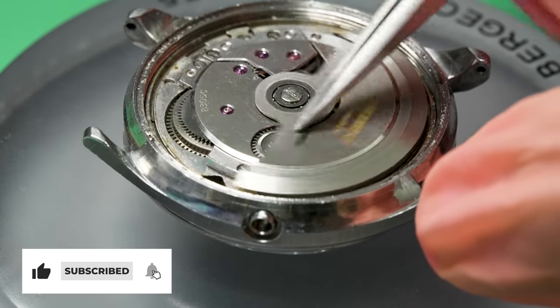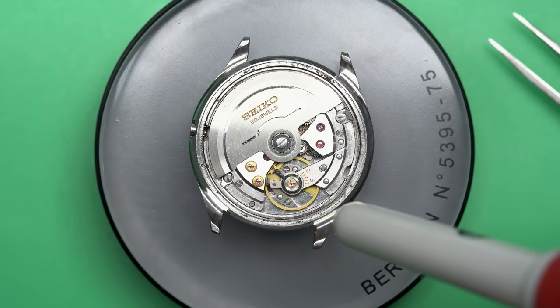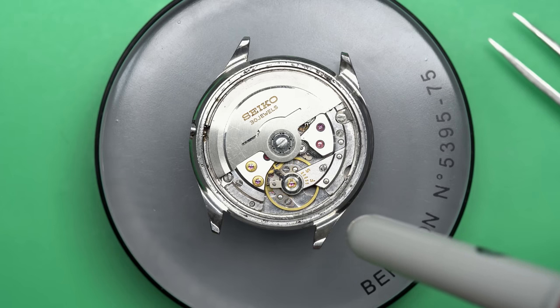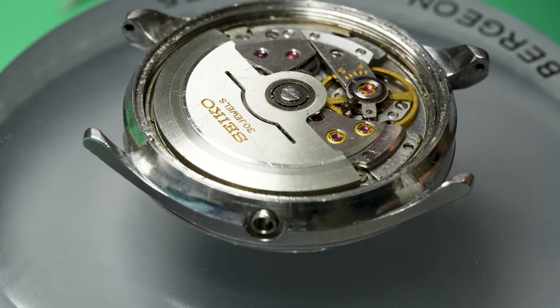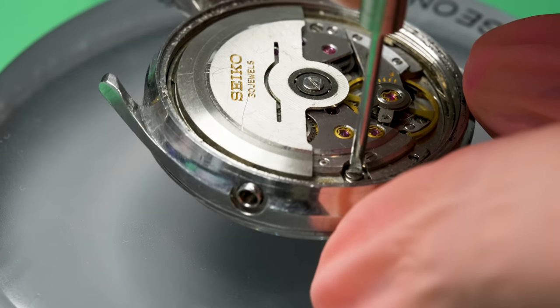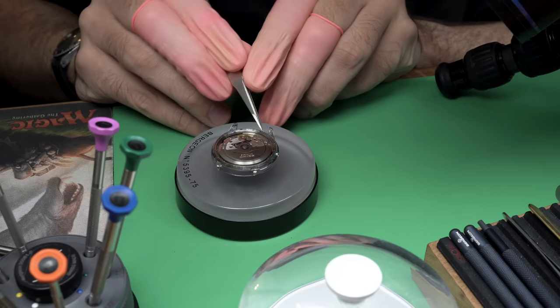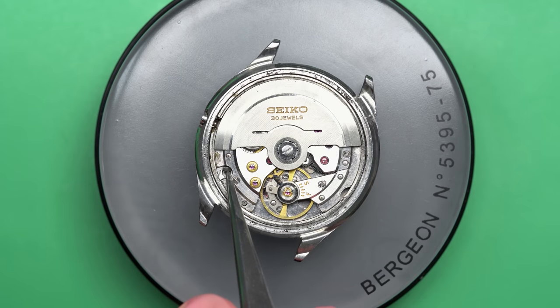That rotor right there is the automatic winding rotor that actually winds the watch up when you move your hand around. Let's see if I can get this thing running a little bit. No, it doesn't quite want to get going, but it also probably doesn't have much of a wind in it because it's been sitting on my bench for a while. And it doesn't have a winding stem, so I can't really wind it up manually.